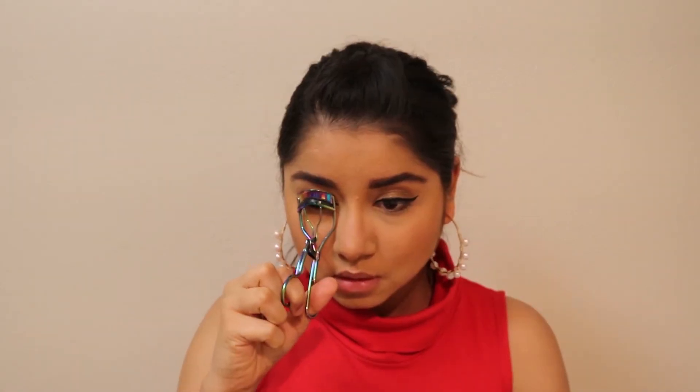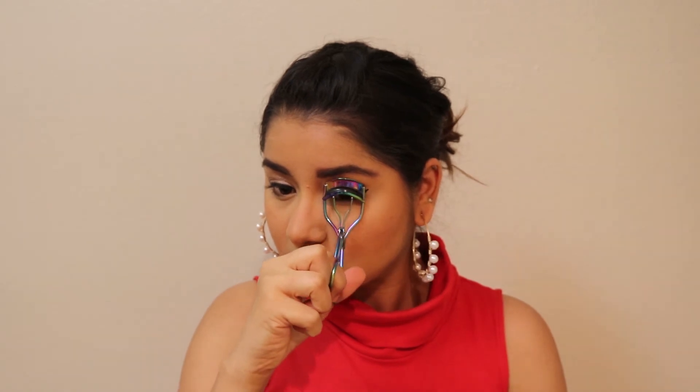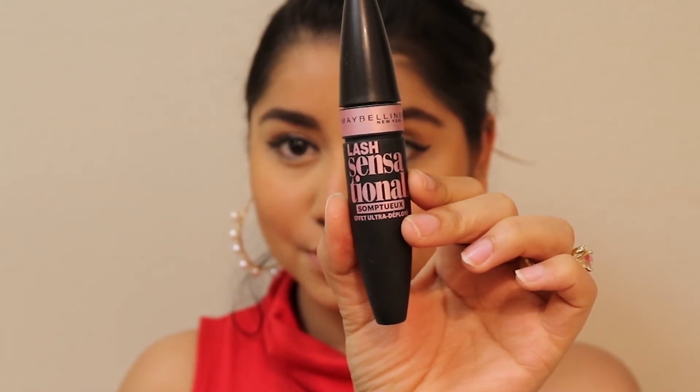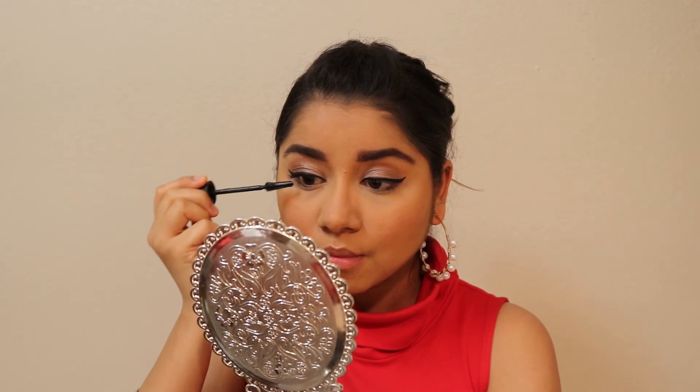I'm curling my lashes with an eyelash curler, then applying Lash Sensational mascara from Maybelline over my lashes, and finally applying the Black Label false eyelashes.